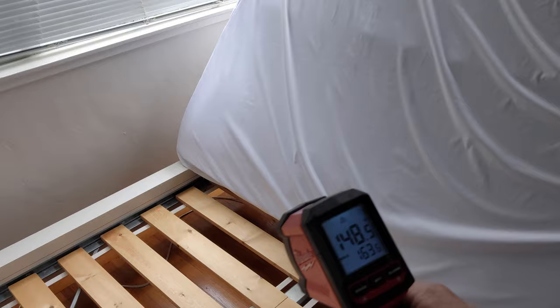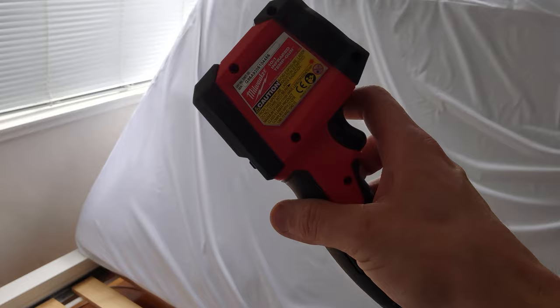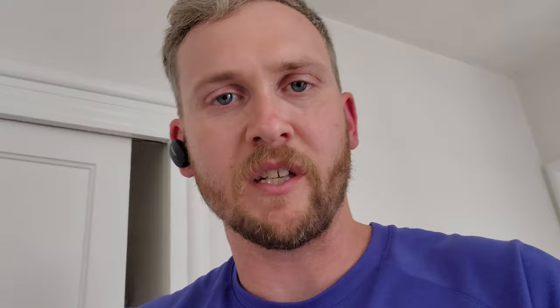This gun sucks, by the way — don't ever buy it in Milwaukee, whatever this thing is. It's $100 in trash. It was telling me earlier this was 130 degrees, and now it's saying 150. Because once it gets hot, it just decides to not work. So Fluke is the way to go.